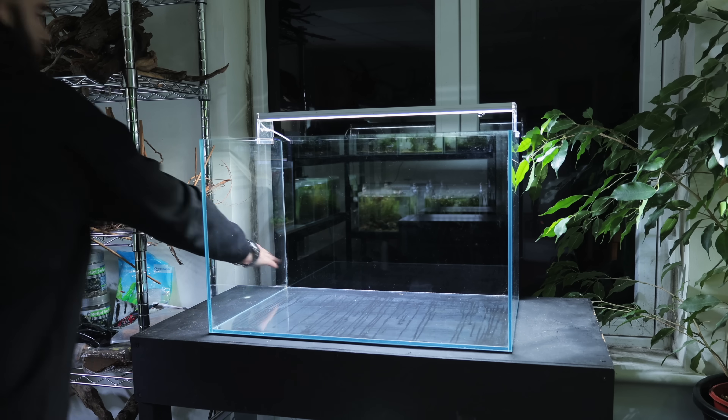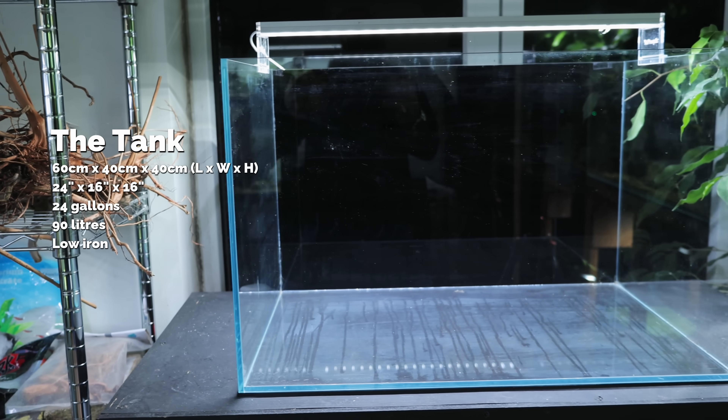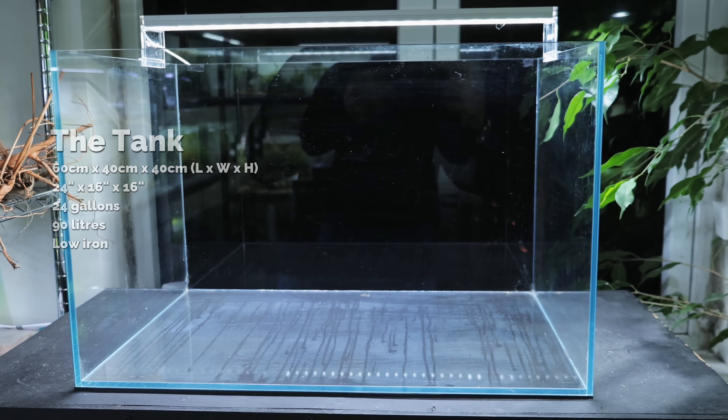What you're seeing here is an empty aquarium. Now for those of you that know me, you'll know that an empty aquarium does not stay empty for long. Let's do something cool.